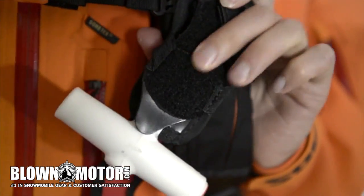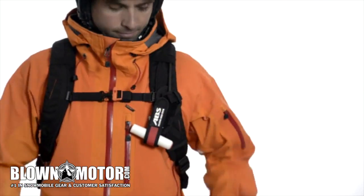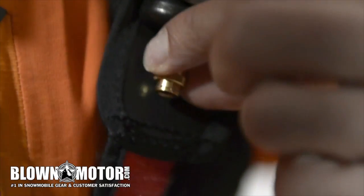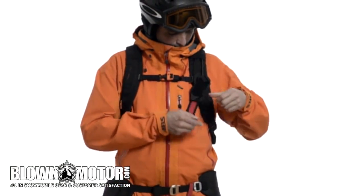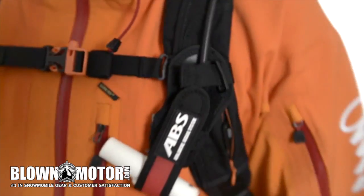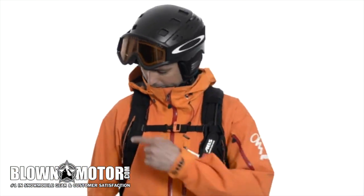Never attach the handle before the cartridge is screwed in. To remove the activation handle, open the Velcro fastening, fold back the flap, and push the coupler in — the handle comes off automatically. Then secure the activation handle using the Velcro fastener. You can adjust the height of the handle plate; the correct position is between the shoulder and chest. Note that this is not possible with all partner models.